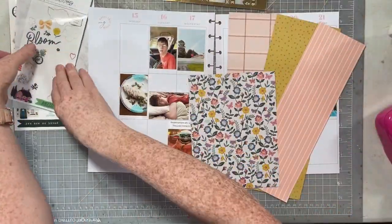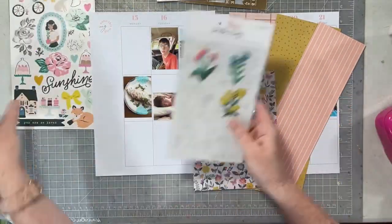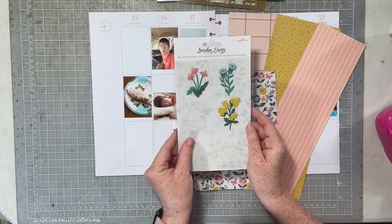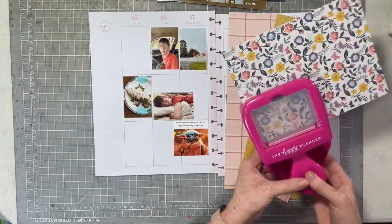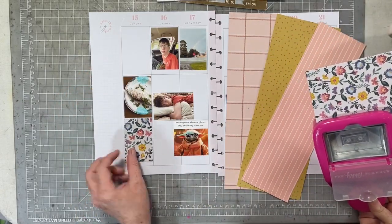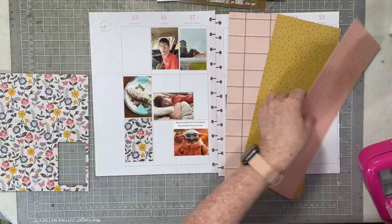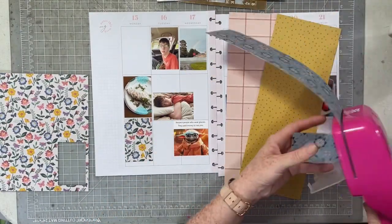I have a couple of scraps here. I have these gold letters sticker book from Garden Party and then these three layered floral clusters I want to use up completely. I also have just the last little bits of a puffy sticker sheet that I'm going to use completely too. So I don't have any full-size pattern - these are all scraps.